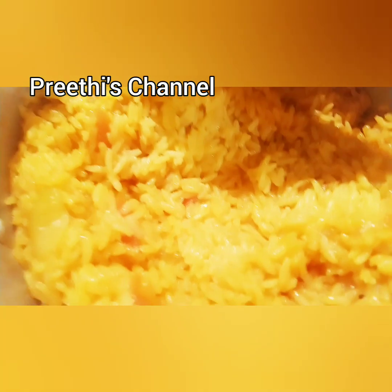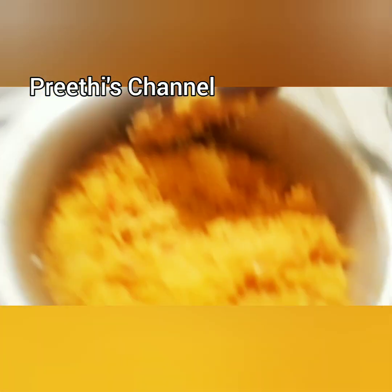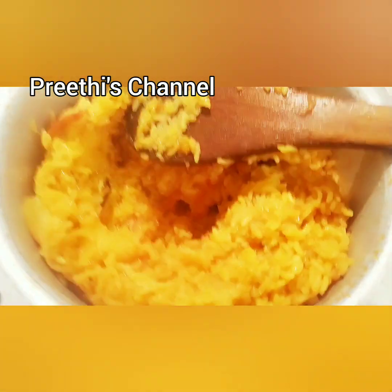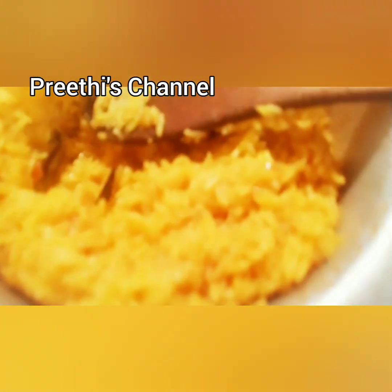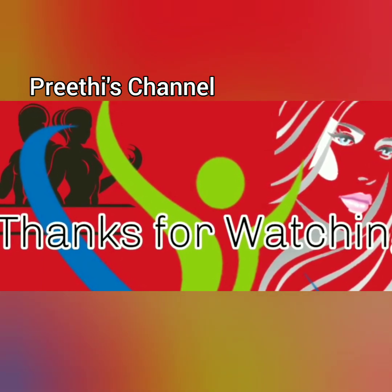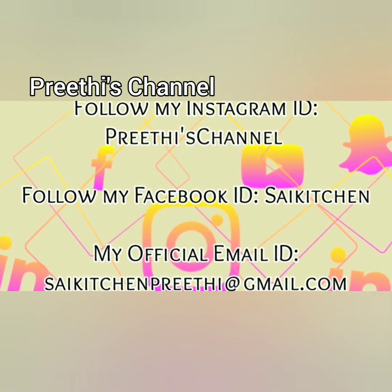This is a lunch box recipe. If you want to eat in the office or school, you can eat it in a bowl. If you want a side dish, you can boil it in the bowl. If you like this recipe, please like this video. Subscribe, take care, be safe, and bye bye.